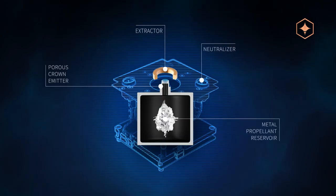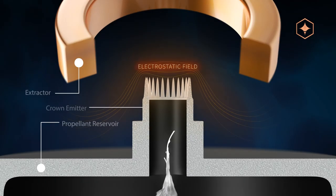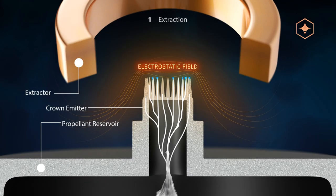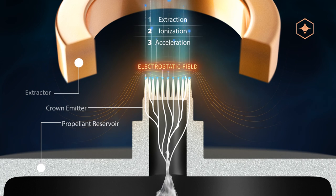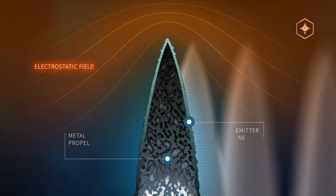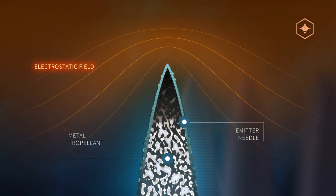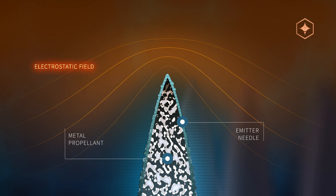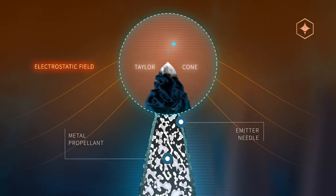Here is how a FEEP thruster works. The metal propellant is liquefied in orbit and a strong electrostatic field extracts, ionizes and accelerates the propellant from the ion emitter. The extraction process requires high local field strength, which is achieved by using the field-enhancing effect at the apex of sharp needles. When applying the electric field to the liquefied metal propellant, a so-called Taylor cone is formed on top of the emitter needle.